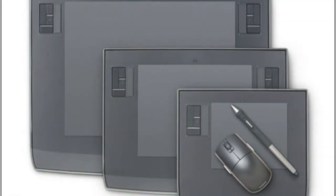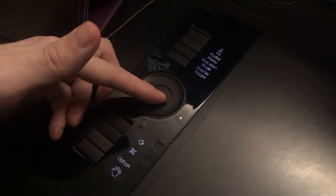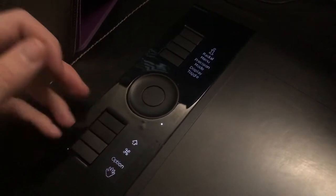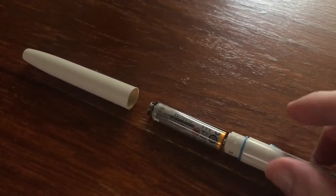Later tablets from pretty much all manufacturers ditched these buttons for real tactile ones which work so much better. Anyway, this is a great little tablet with a few caveats. The pen is powered by a single AAA battery, so it's a bit fat.